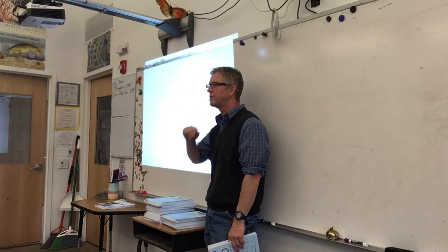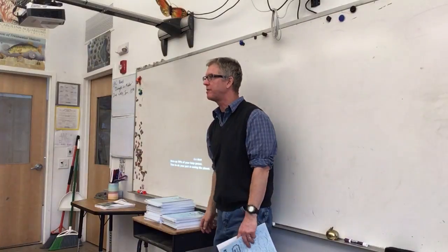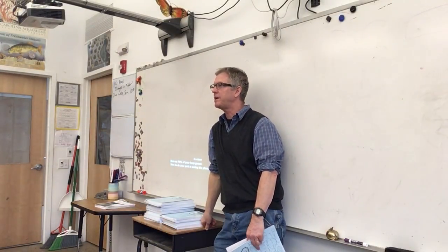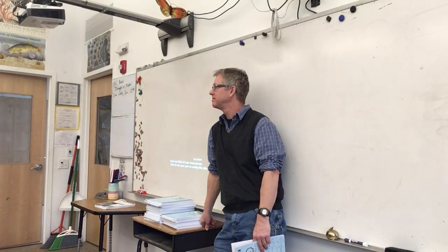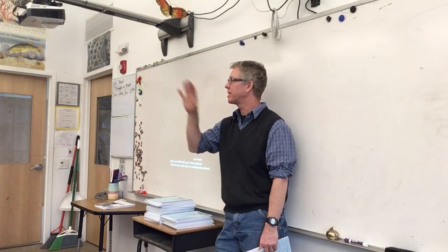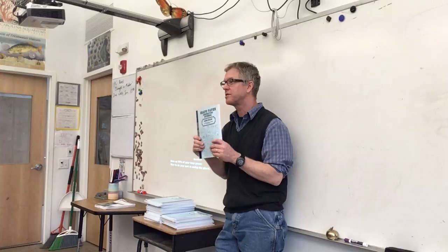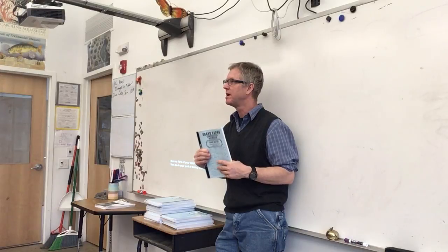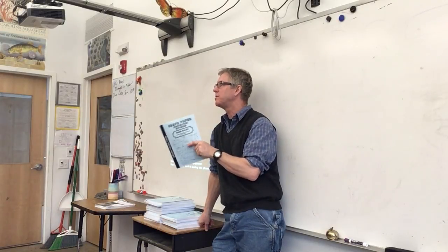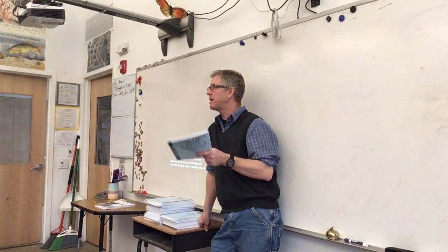Raise your hand if you feel like you are good at drawing. Now raise your hand if you think you're not very good at drawing. Raise your hand if you think you're just terrible at drawing and can't do it at all. Here's the deal — we're going to work on this so that you feel like, 'Oh yeah, I can do a sketch okay.' We're going to focus a lot on notes that involve both written words and sketches and drawings. Practice will get you there.